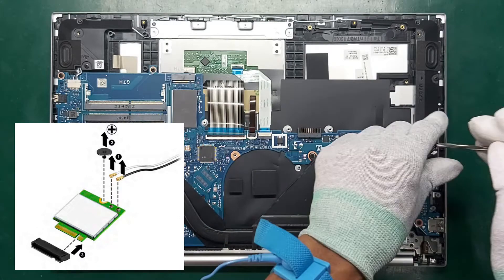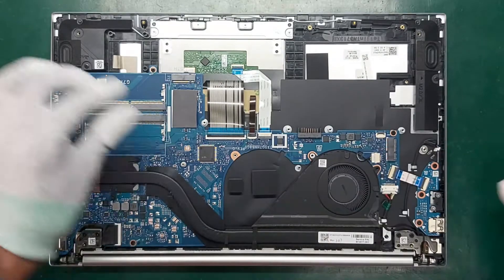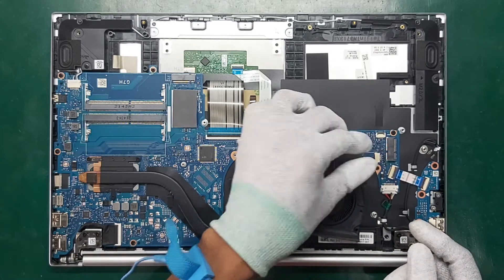Remove the Phillips M2.0 times 2.5 screws and remove the WLAN module. Remove the three Phillips M2.0 times 3.0 screws that secure the fan to the computer.